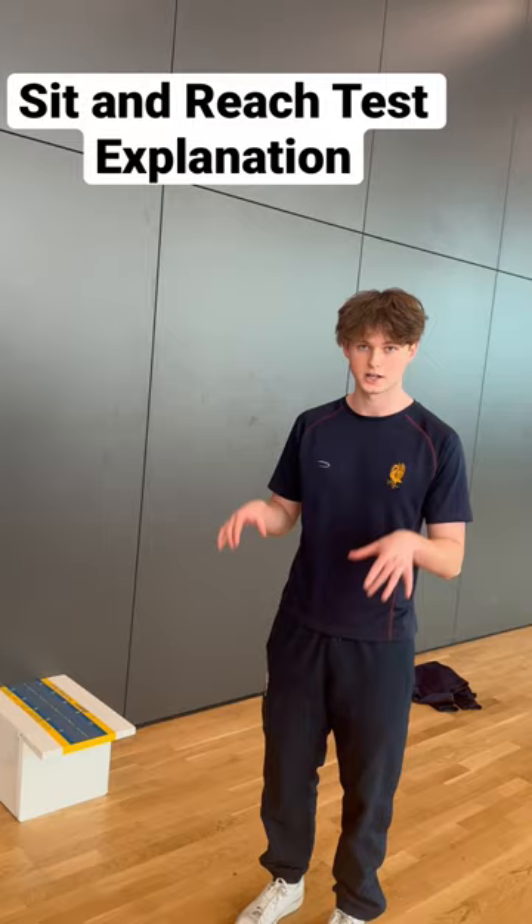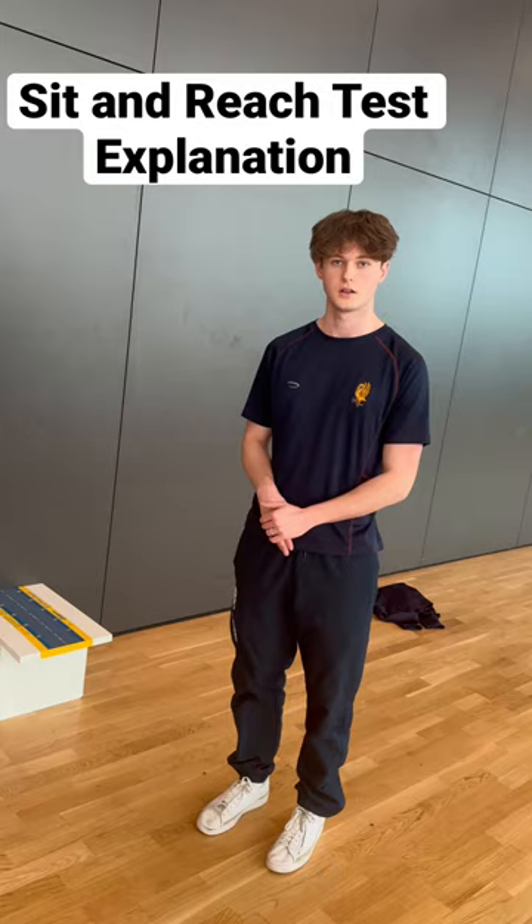Secondly, get your clients to take off their shoes, so you get an accurate representation of how far they can reach, as footwear can affect results.